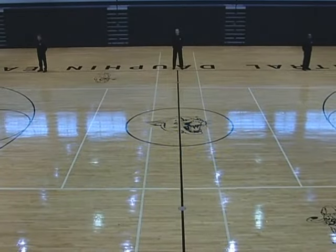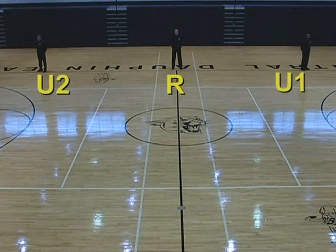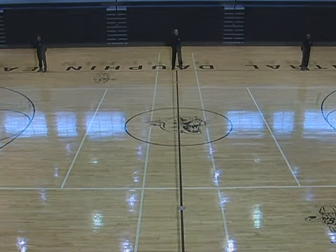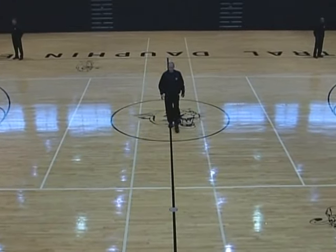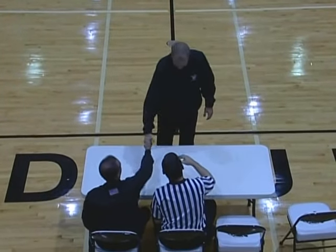Pre-game positions. The referee is on the division line, the U1 is observing the visitors while the U2 is observing the home team. This is a good time to check for jewelry, bandages, wristbands, etc. The referee reports to the table approximately 12 minutes prior to the start of the game, checks the scorebook, and gives instruction to the scorer and timer.